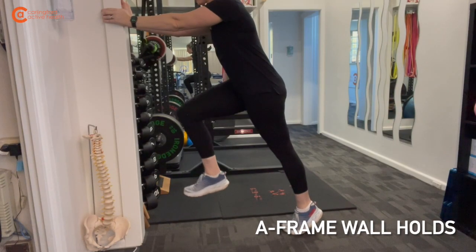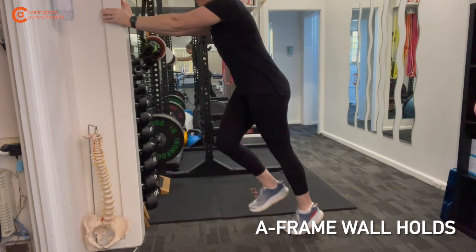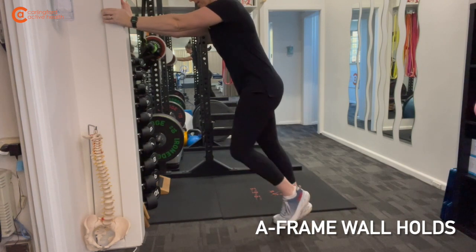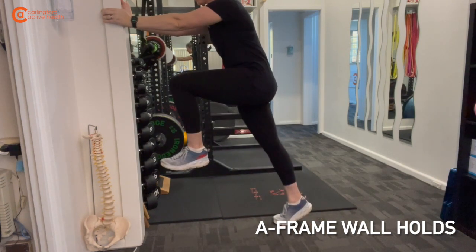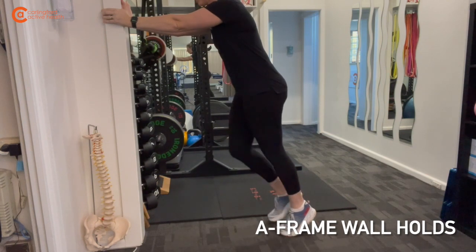Our A-frame wall holds are encouraging early motor patterning to enable the shapes required to return to running. With this one, ensure that your knee coming high maintains that high 90-90 degree angle at the hip and the knee. You are pushing through the ball of the foot on the calf on the straight leg, encouraging triple extension.